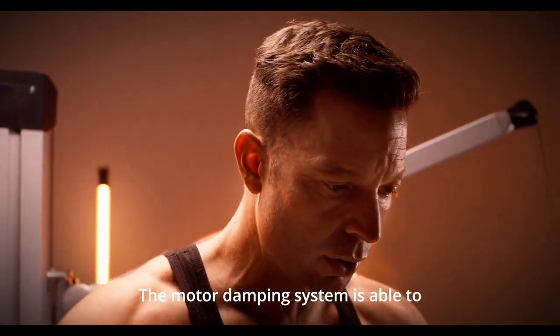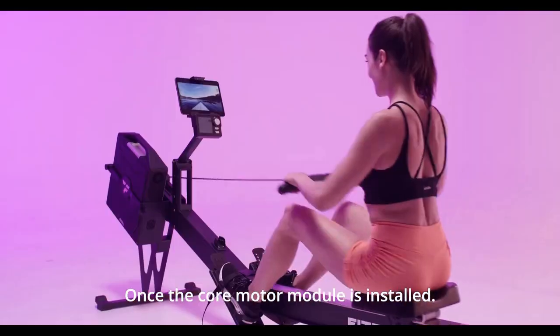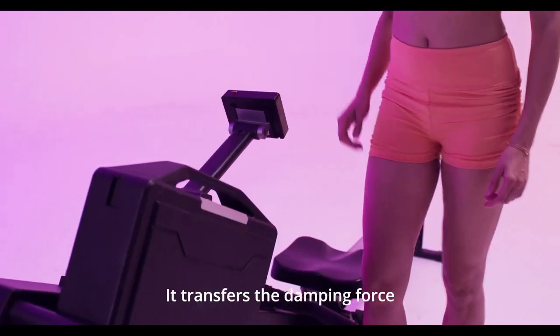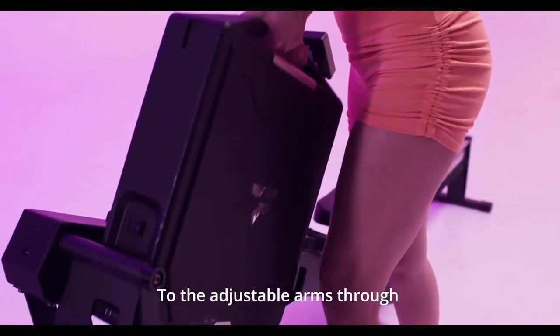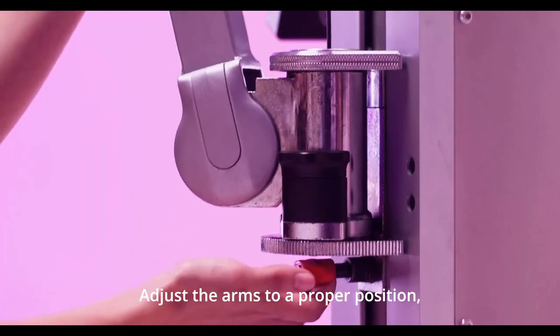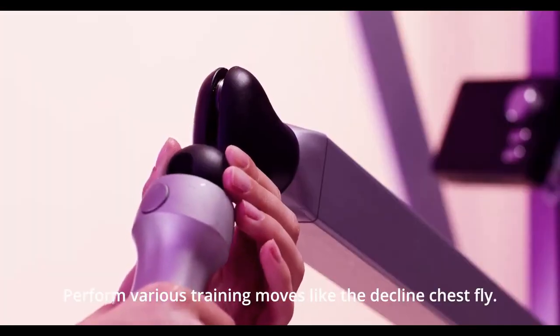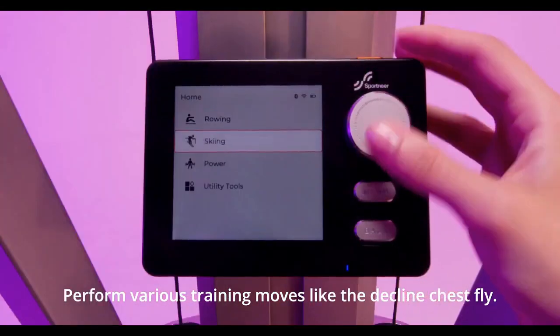The motor damping system is able to generate a damping force of 264 pounds max. Once the core motor module is installed, it transfers the damping force to the adjustable arms through the power transmission system. Adjust the arms to a proper position, select your desired damping force output on the console, and you're ready to perform various training moves like the incline chest fly.